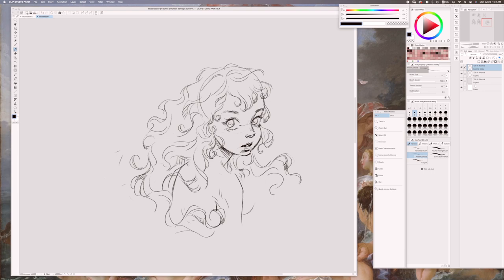I am figuring out the pose of the shoulder and the clothing she is wearing. Before I make a huge change, I duplicate my sketch so I can compare my ideas.